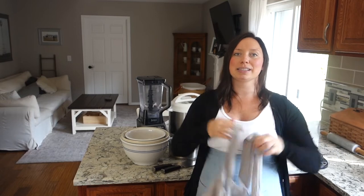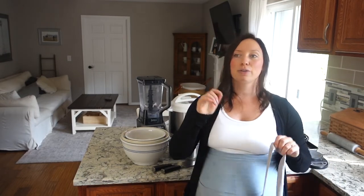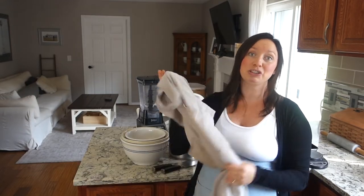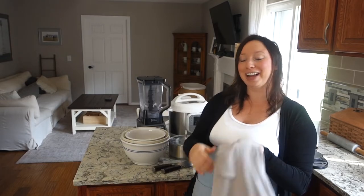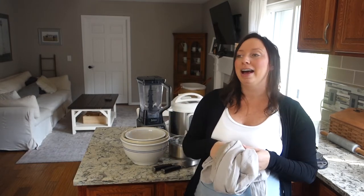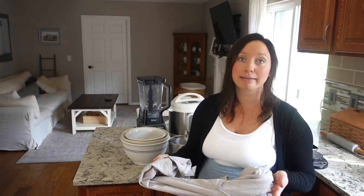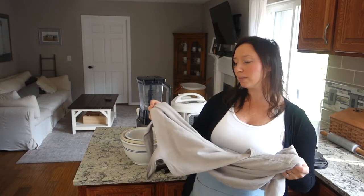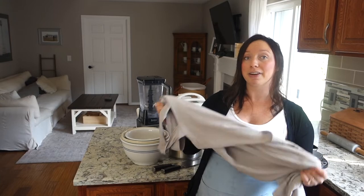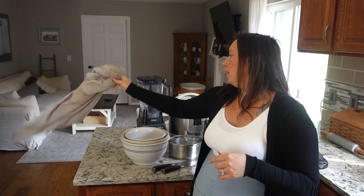I love this apron because it's full length and covers all my clothes. When I'm cooking, I can go from inside to outside in the garden just wearing this thing. It's dirty and ragged, so I don't typically wear it for my videos, but I'll link it below — I got it off Amazon. It was super cheap, less than $15, and it has lasted a very long time. I wear this thing out.